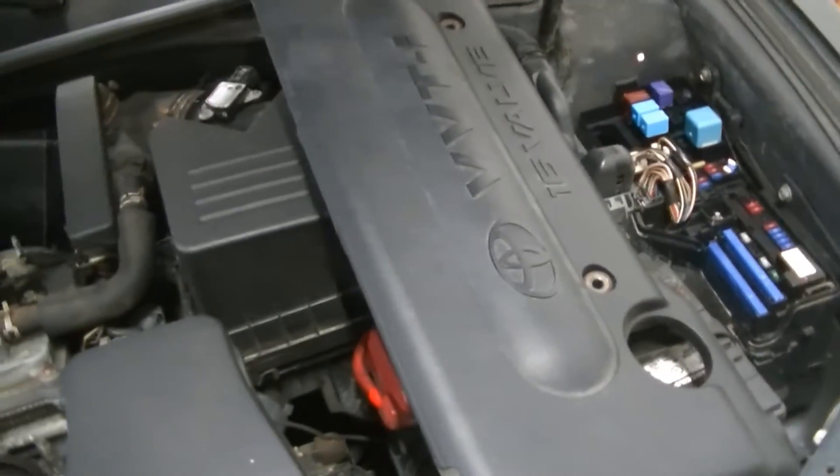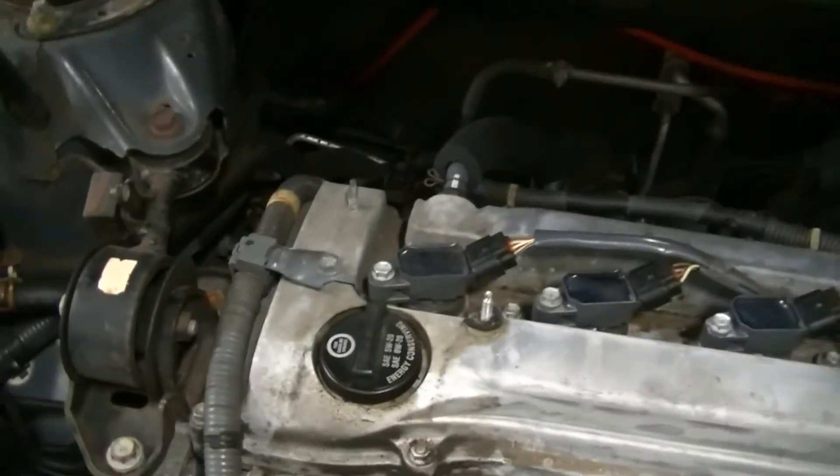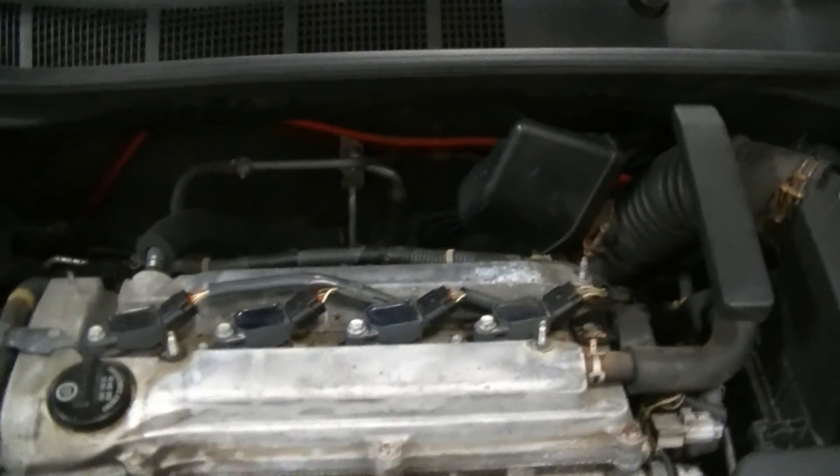We went ahead and got the beauty cover off and out of our way. That's going to show us all four of our ignition coils. We're going to go ahead and remove the four 10 millimeter bolts so we can access the top of the spark plugs.